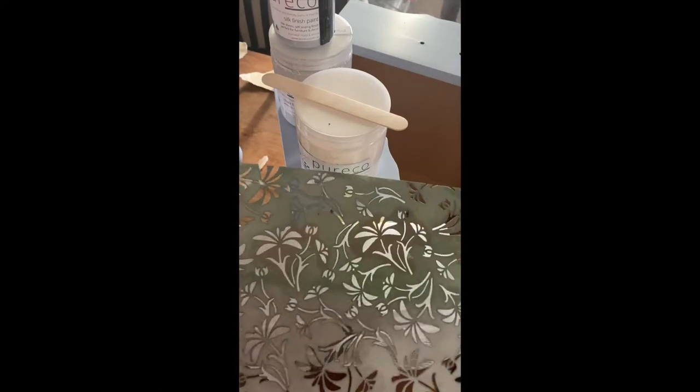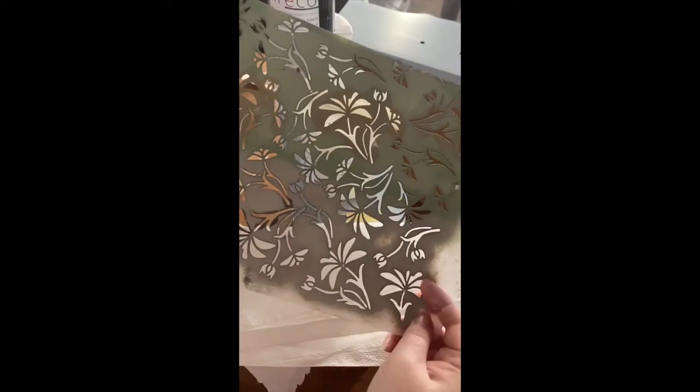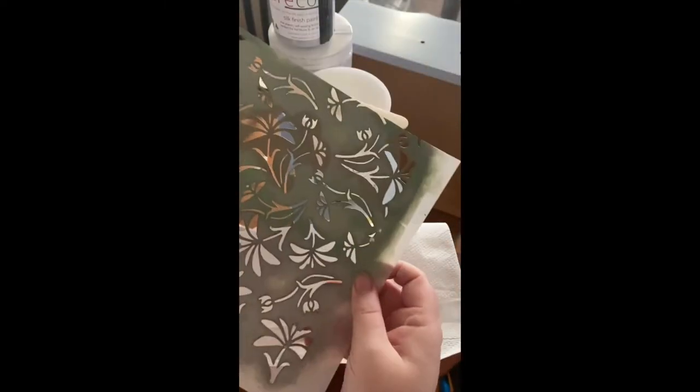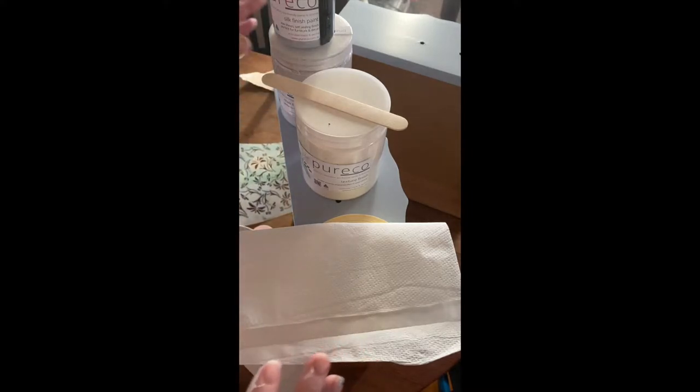Hi, it's Elise from Dependent Brush & Co. Today I'm going to show you how to do a raised stencil with this beautiful stencil from Stencil Stash UK. This one is called Lace Flower Repeat. The pattern on this stencil repeats so that you can easily stencil over large areas continuing with the pattern.